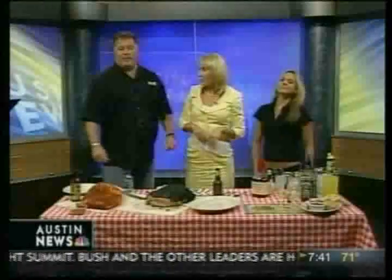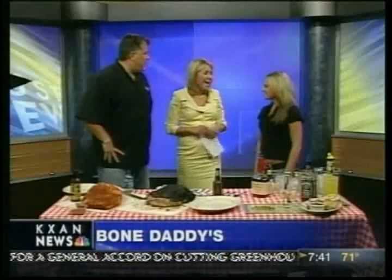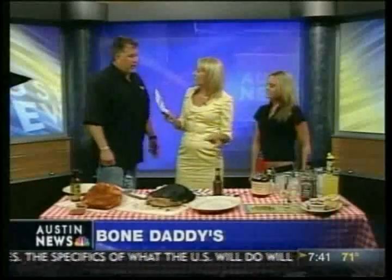We have Bone Daddies in the house this morning, the day after the 4th of July. I'm sure yesterday was a big day for you guys, as a lot of people like their barbecue. We have Brendan and Megan, and you guys are going to show us how to make brisket with a bourbon type of sauce. Is that right?